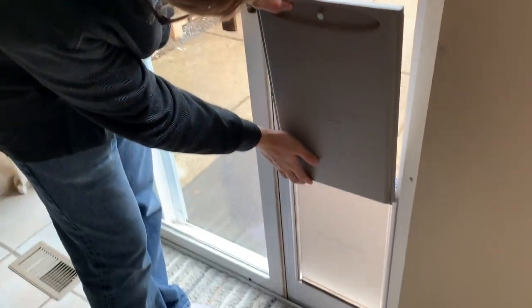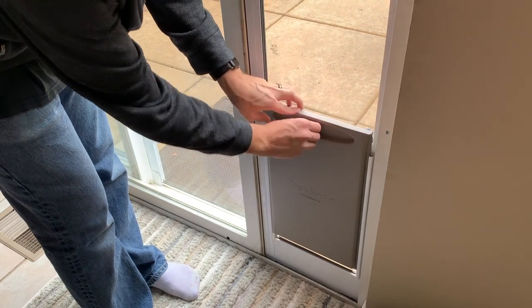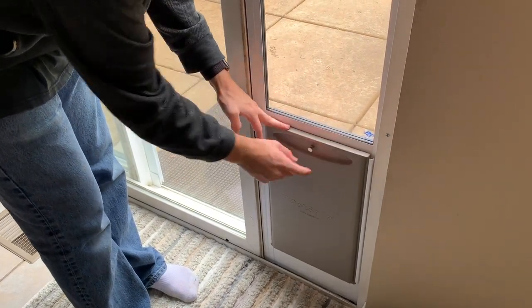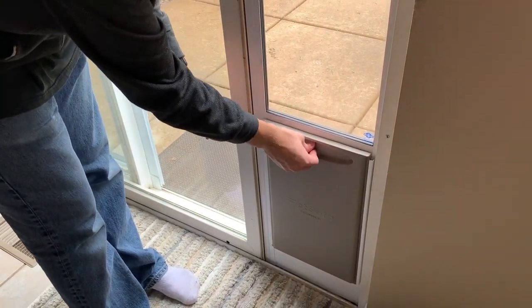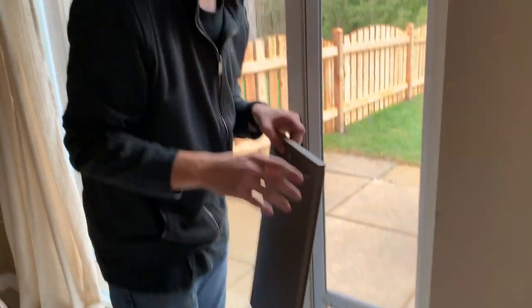One thing I want to show off right away is that it comes with this door panel which you can slide in here to lock the dog door. You pull the little pin back, push it down, and lock it in. Now it's all locked up, so no pets can go in and out, and you're locking anything else outside too.